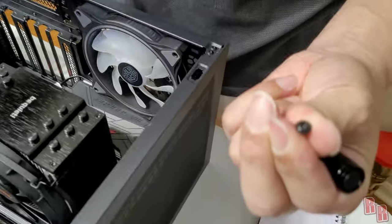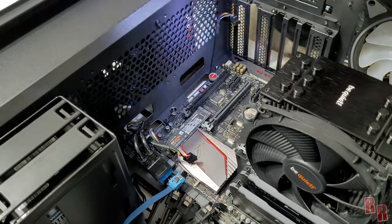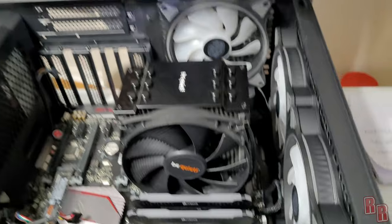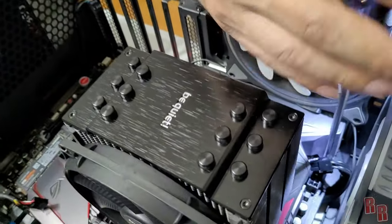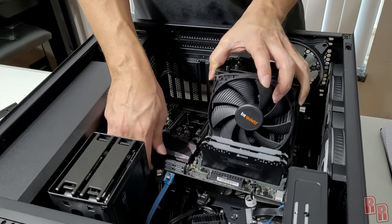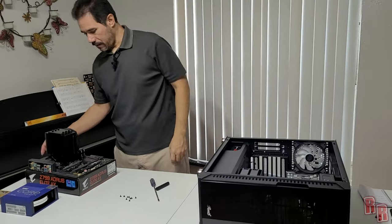Note that motherboard screws have a different head shape, so make sure you know which screws are which. Don't forget your M.2 solid state drive — it's small and easy to miss on the board. We'll transfer that to the new board. If you're not reusing the CPU fan or RAM you can just leave them attached to the board and pull it all out together. Take your time to avoid damaging the motherboard in case you want to reuse or sell it.